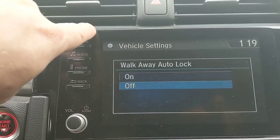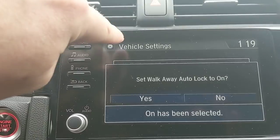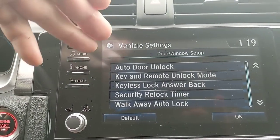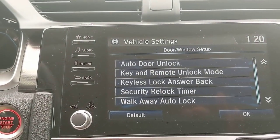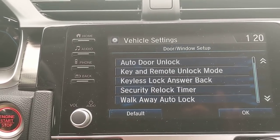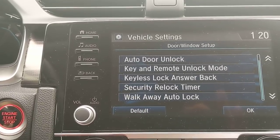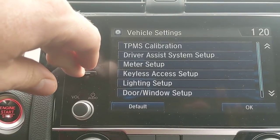Walk-away auto lock is a really cool feature. Off is the default setting, so if you get in your car and don't have it working, it's probably not turned on. But when it is on, if you get out of your car and get 10 feet from it, it will automatically lock the doors — assuming the key is not in the vehicle. Fantastic for that person who gets halfway into the grocery store wondering if they locked it.